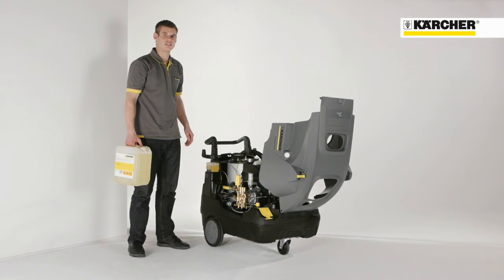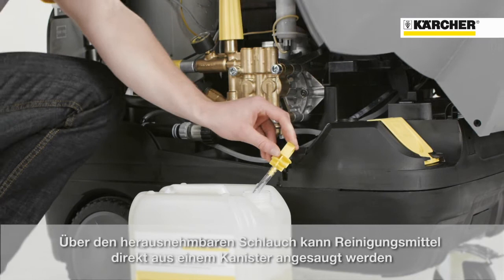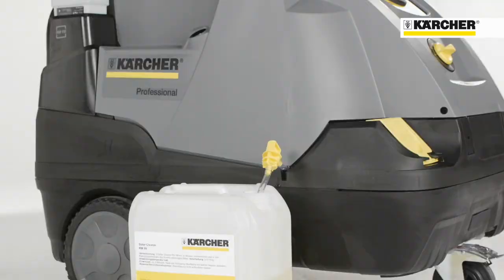Once the cover is opened, you can see a fixture that is made for the detachable hose, so that it is possible to suck detergent also from an external canister.